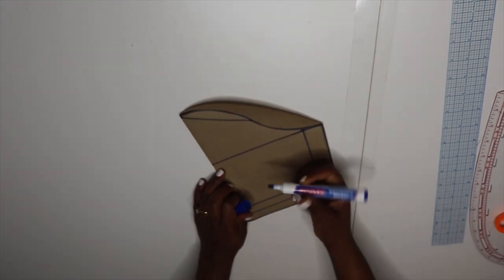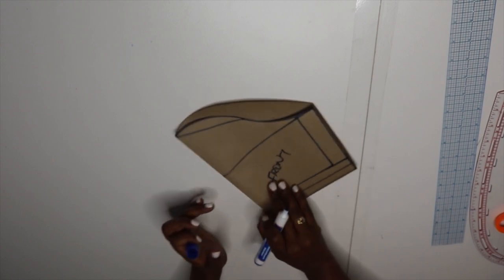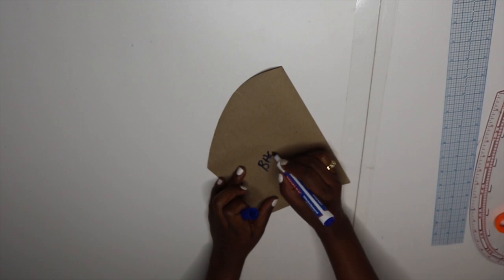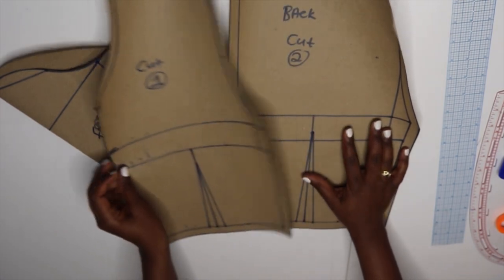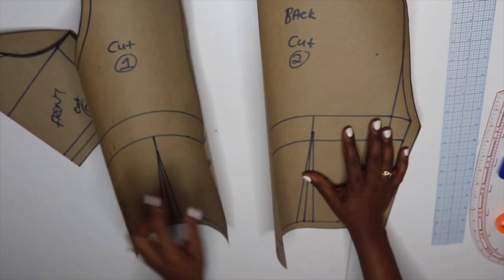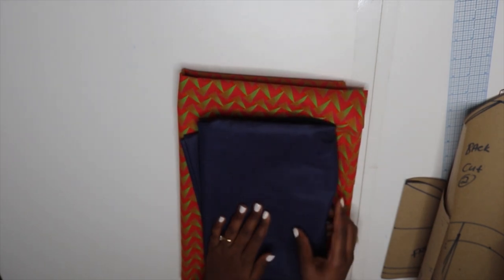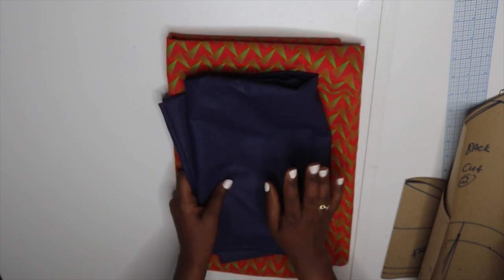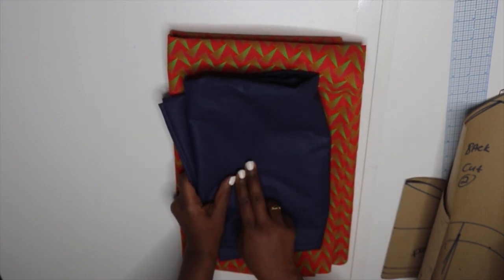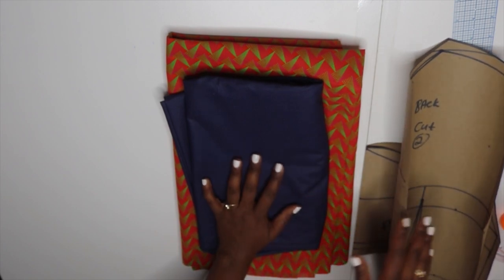I take my marker and indicate which side is the front and which is the back. I'm going to cut two sleeves, one front on a fold, and two back pieces. These are the two fabrics I'm using — a navy blue cotton fabric I also used for Nathan's shirt and Rain's jumpsuit. I go ahead and cut out these five pieces, then I'll come back to show how I cut the peplum part.